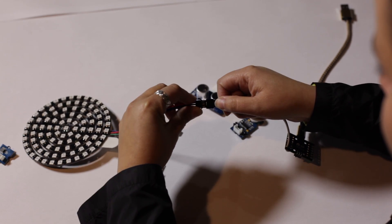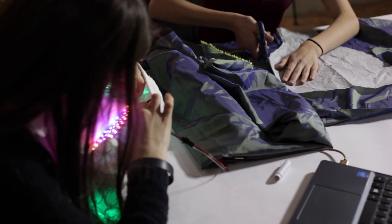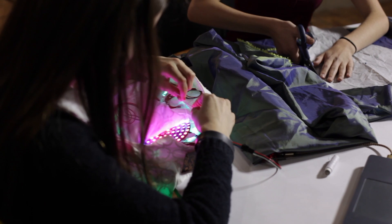All you need is some fabric and you can get started. The kit will include the board, LED strips, sensors, 3D printed diffusers, and all the wires necessary for the completion of the piece.